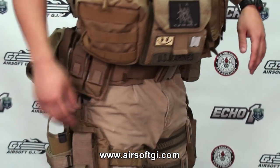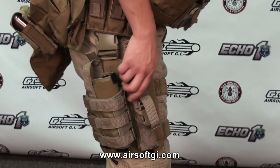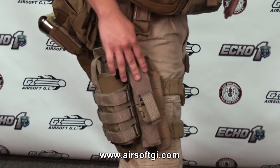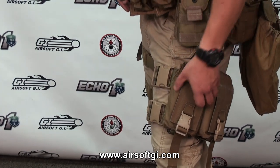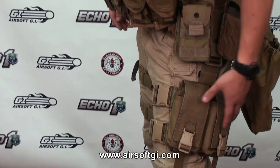Now moving to the lower leg. Right here I've got a MOLLE panel with a universal MOLLE holster and a suppressor pouch. The reason why I use the MOLLE panel is so I can have this suppressor pouch on the outside. On the left leg, I have a sub load for magazines — M4, AK, M14. They hold four each.